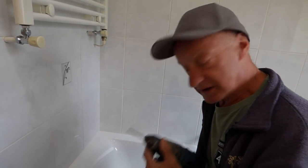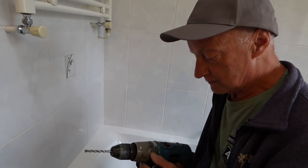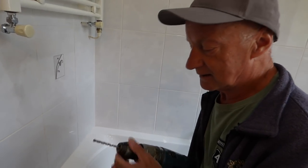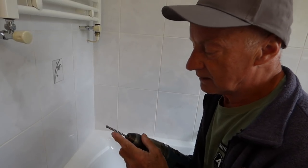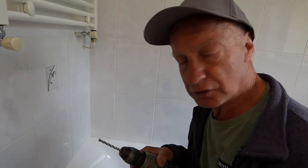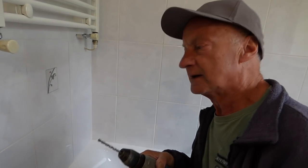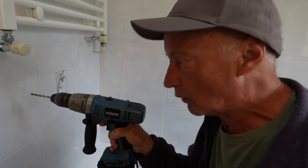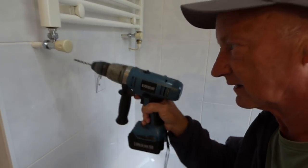So when you're getting to the part where the drill has to come out, make sure it's not on hammer when you're going through tiles. Make sure it's on drill only. Okay, nice sharp point in there. As I say you can get tile cut drills that will cut through tiles.